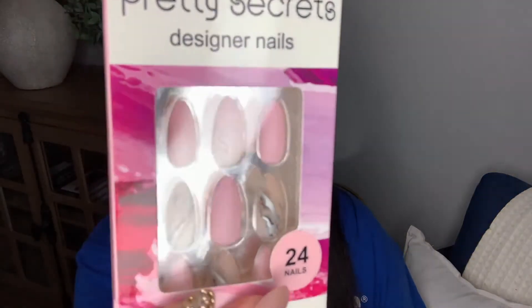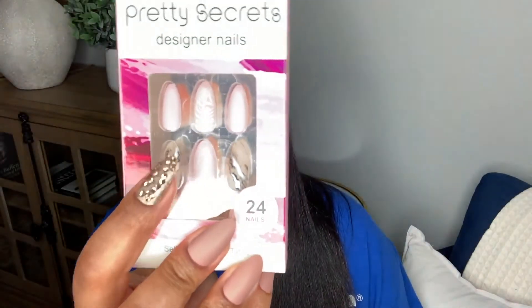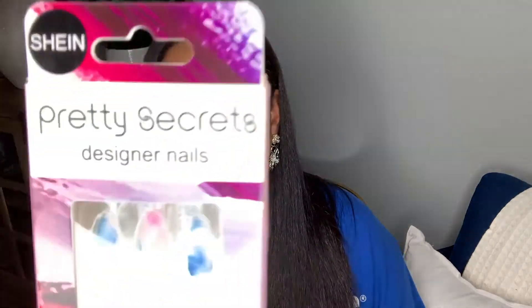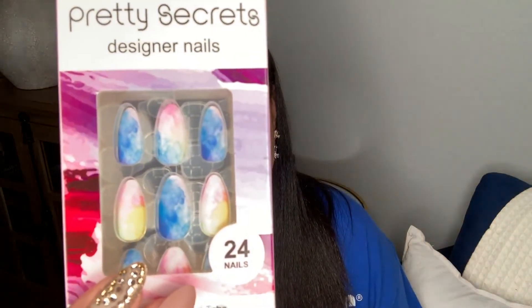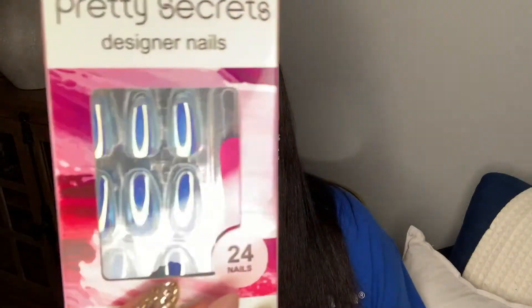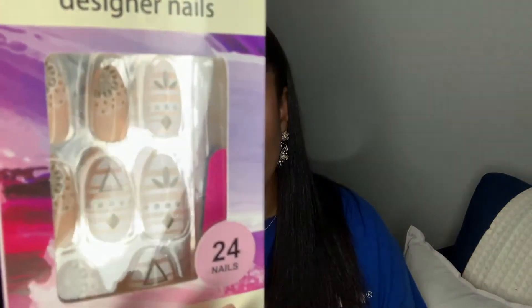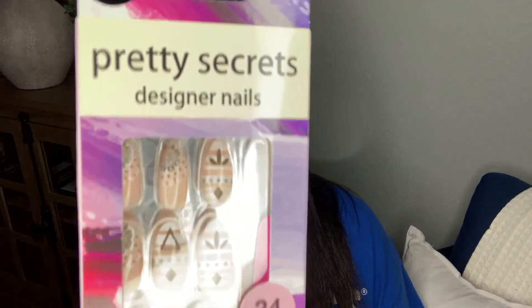Also from Pretty Secrets — check it out. This one has some marbling detail on it and an Aztec type design. This is going to be pretty. Also from Pretty Secrets, a fun tie-dye set — this is so in right now, very on trend, especially if you're a young, fun girl, this would be right up your alley. A holographic set in blue. Another fun, very much tribal design from Pretty Secrets.